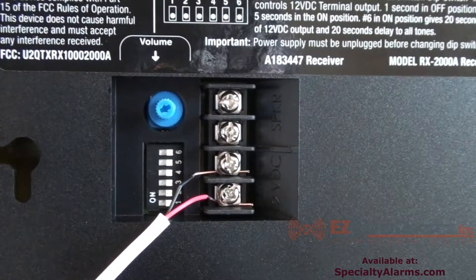On the back of the receiver there are additional screw terminals for 12 volt accessories such as other bells, lights, flashing lights, or sirens. There is also an additional speaker connector.